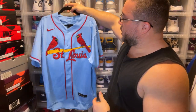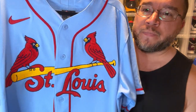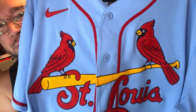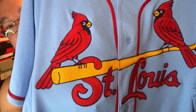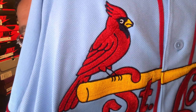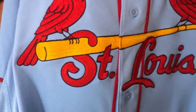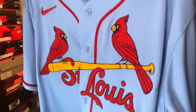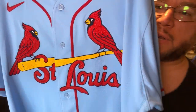So we have the authentic St. Louis Cardinals jersey — look how beautiful this is, man. Look how beautiful that is. I hope you guys can see the beauty of the chain link stitching. I mean this is just so nice. The bird is beautiful, the bat, the St. Louis. And even on this bird, just so so nicely done.